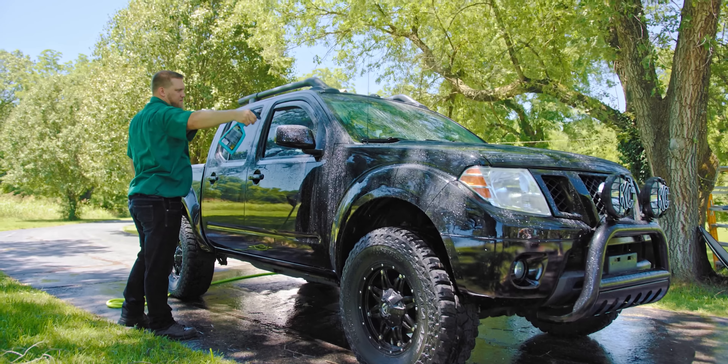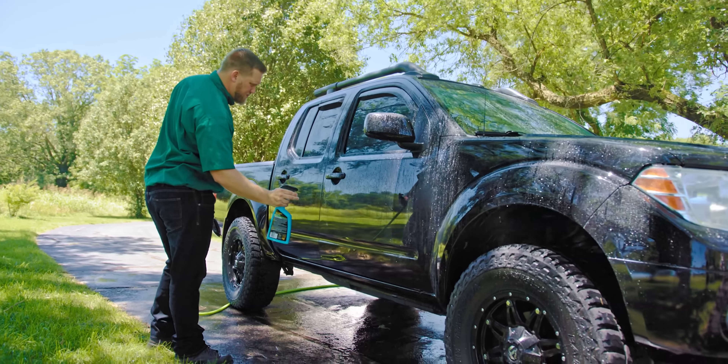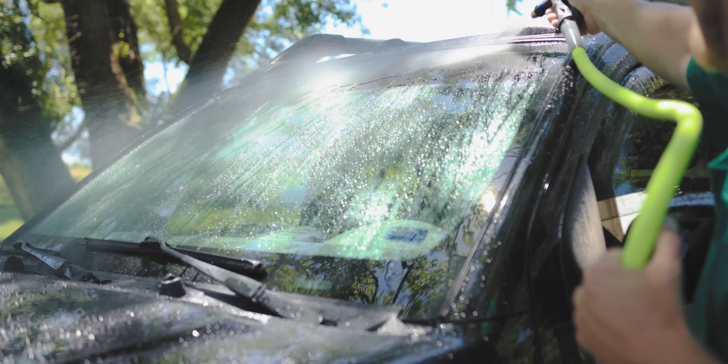The best thing to remember is to not use too much. A few light sprays on each panel is sufficient — if you use too much, you're more likely to see streaking. It isn't recommended that you use ceramic spray wax on glass, but any overspray can be removed by rinsing it thoroughly. Hybrid Ceramic Wax can be used on matte finishes with great results as long as you follow directions and don't use too much.